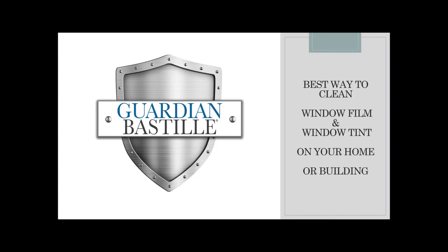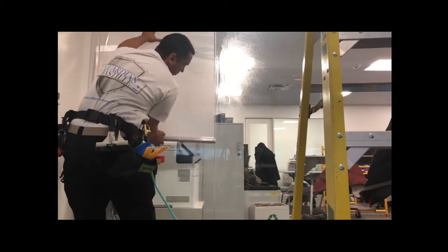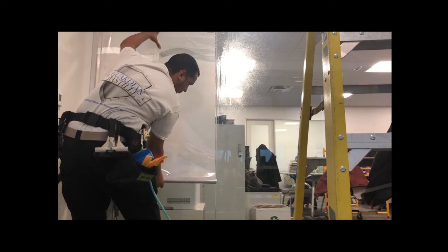Hi, this is Rich with Guardian Bastille. We are a window film solutions company and today we are going to talk about how to care for your window film after it's been installed.